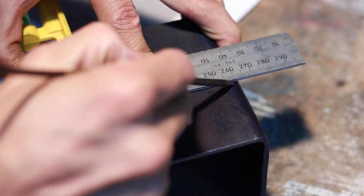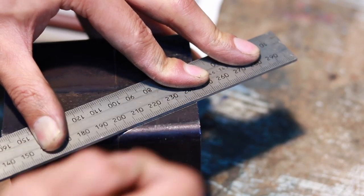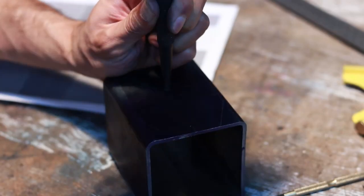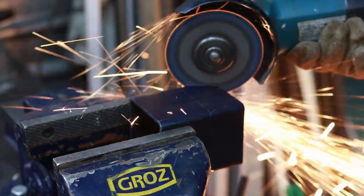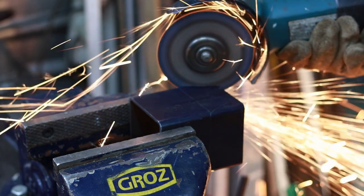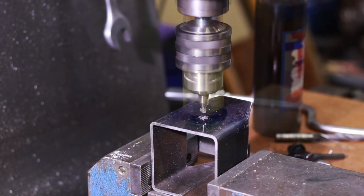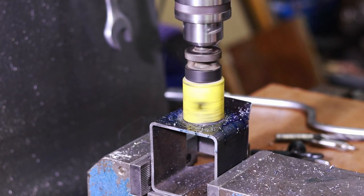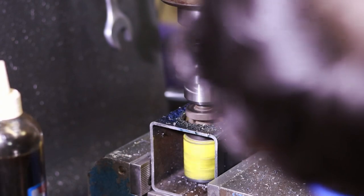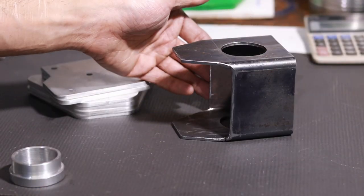To start, I had some leftover square tubing from another project. It's quite thick wall so I think this should be fine. Here I am marking it out, punching it, and then we're going to cut it down. Then we're going to spot drill first and then use a hole saw to take the bulk of it out. I'm cutting it a little bit oversized and you'll see why in a bit — but that's the main body completed.